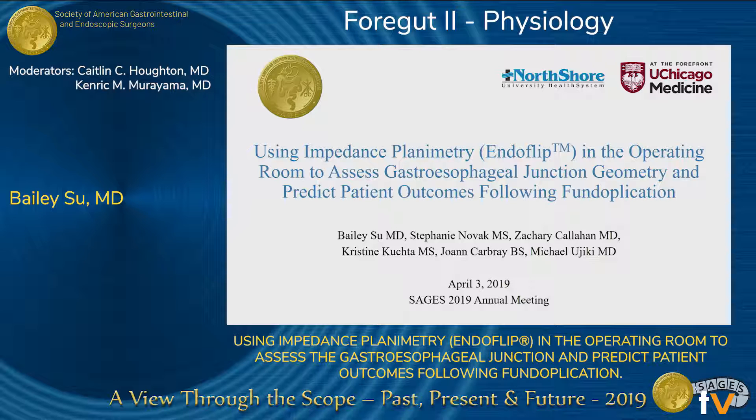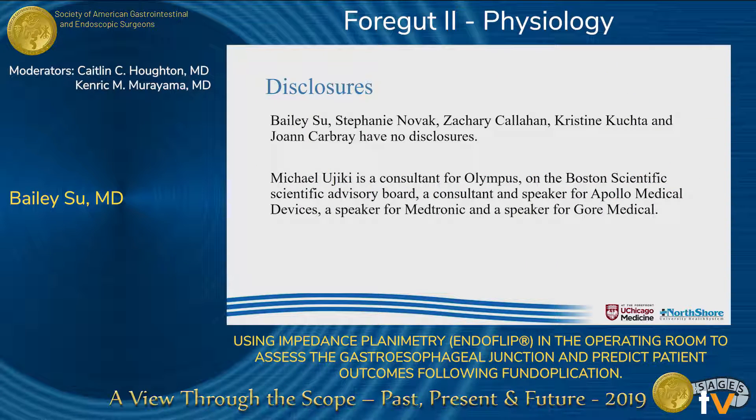Thank you very much for this opportunity to present today. We have no disclosures relevant to this study. Our unrelated disclosures are listed here.